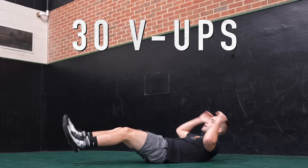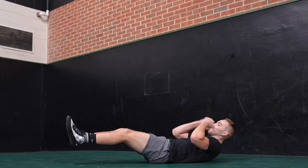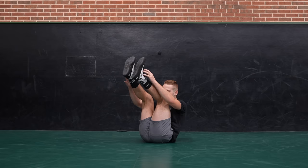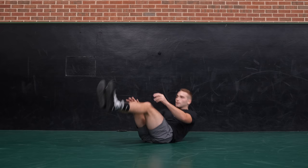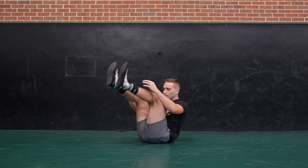All right, here we go — 30 v-ups. I know it's a grind. We got it. Thirty v-ups. Ready? One, two, seven, sixteen, twenty-five, twenty-six, twenty-seven, twenty-eight, twenty-nine, thirty. All right, wall sit, wall sit. Let's go.